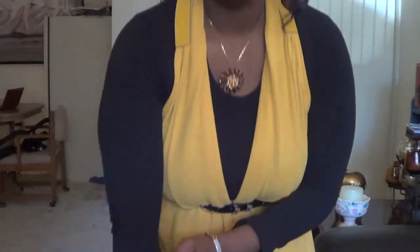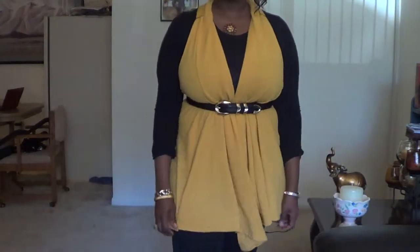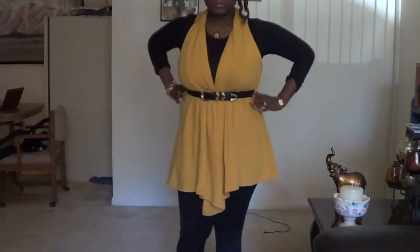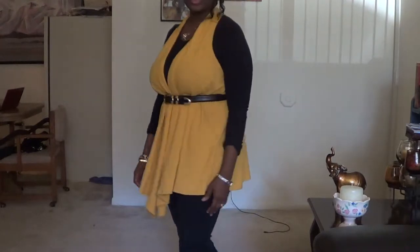I'm just wearing a black long sleeve t-shirt. So here's the first look. Hope you guys like it.